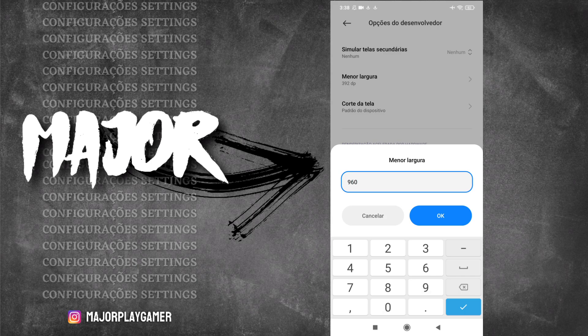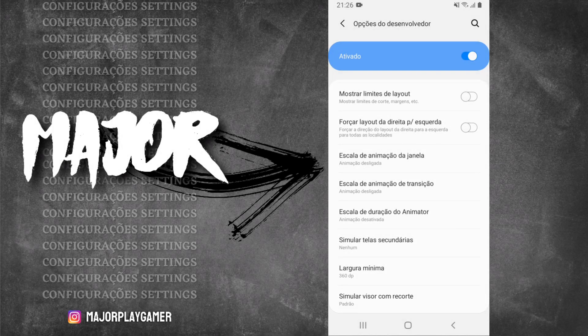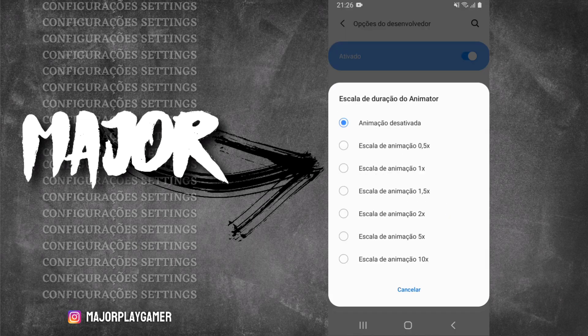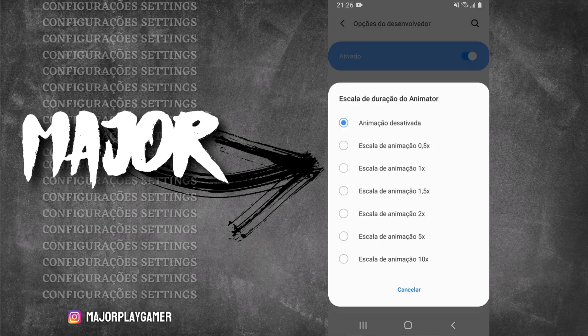Começando pelas configurações de DPI: 960 ou 822. Se você tá chegando agora, relaxa que eu vou explicar. Todos os conteúdos que eu posto aqui no canal de sensibilidade e DPI pra qualquer telefone, eu só trago mais de uma opção de DPI — ou seja, duas configurações de DPI e duas configurações de sensibilidade pra vocês treinarem a semana toda. As duas configurações de DPI que vocês vão treinar são 822 ou 960 no seu A21 ou A21s.